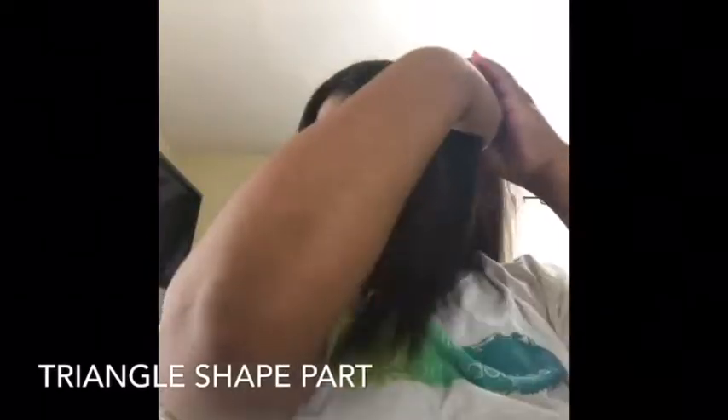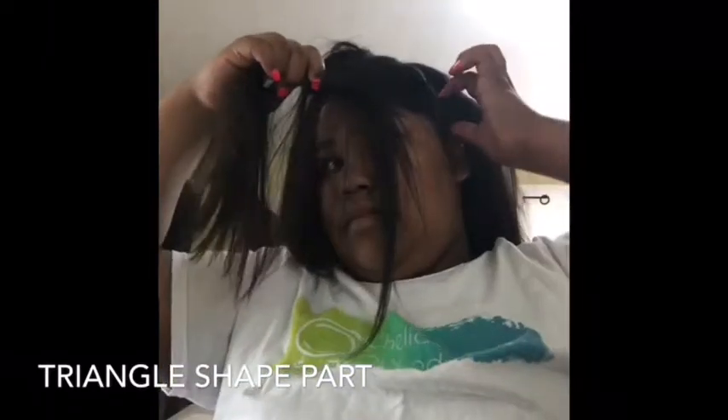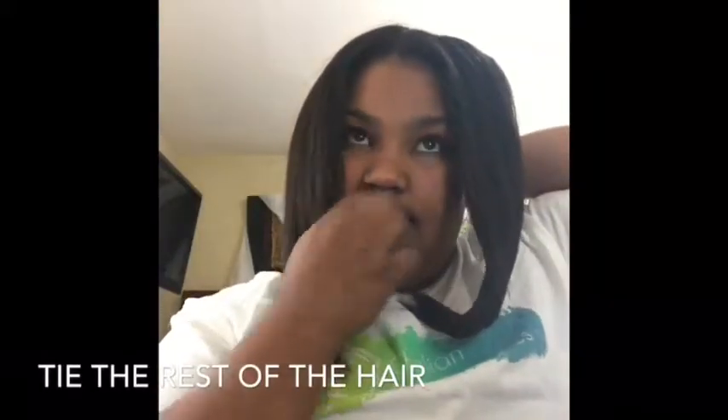You're actually going to be using the middle part again — you're going to make it look like a triangle. Take your comb and form a ponytail.